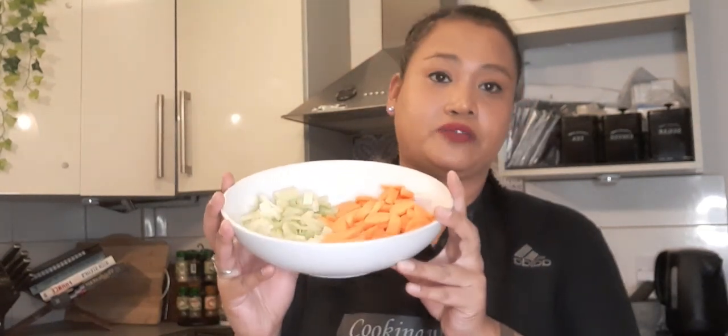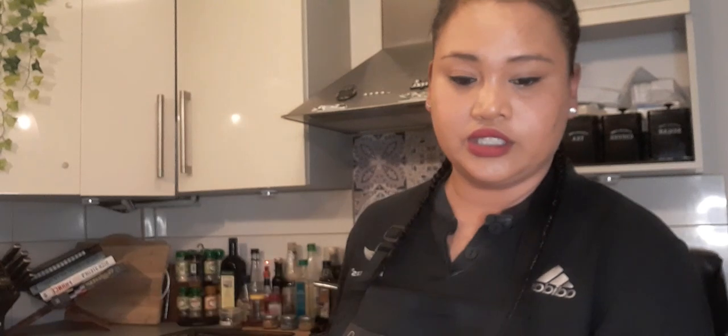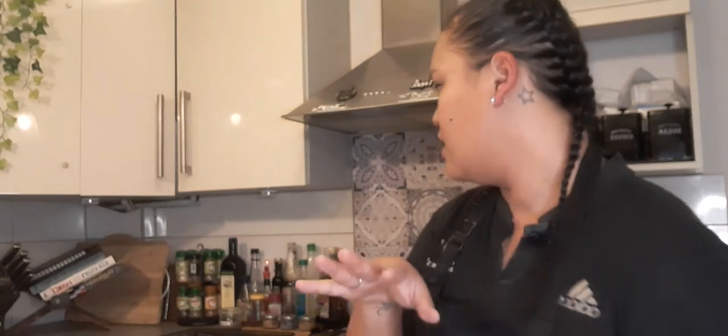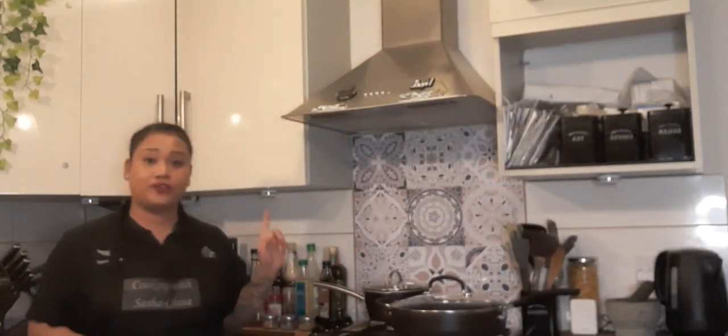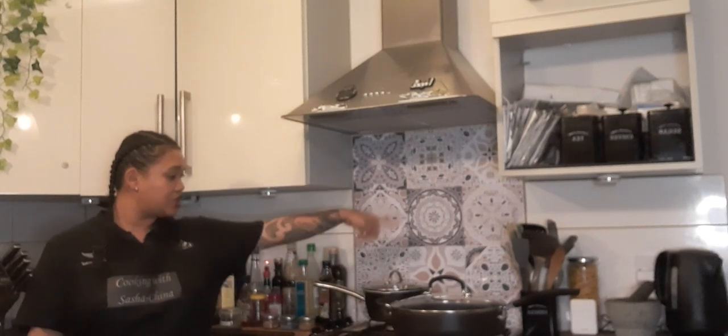First thing we're gonna do is brown off our chicken. Once that's browned off nicely, set that aside into another container. We're then gonna fry off our carrots, celery, onions, and garlic — but we're gonna put the garlic in last because you've gotta be careful with garlic; you don't want it to burn.